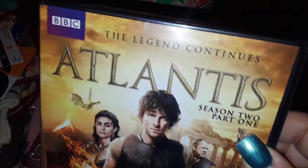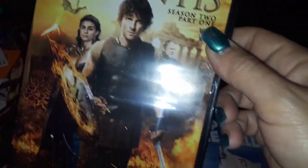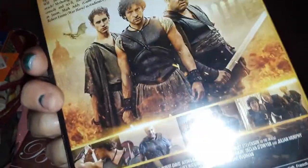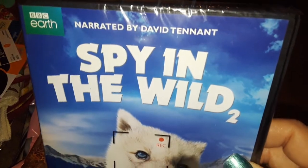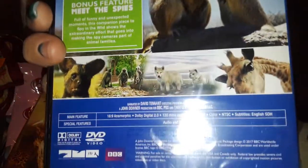I got this one here. It's called Atlantis. It says BBC on it, so it might be a documentary. I'm not sure, but it looks like a good movie. I got this one — it's called Spy in the Wild Part 2. I didn't even know they had a part one, but I never seen it before. I thought it was cute and interesting.